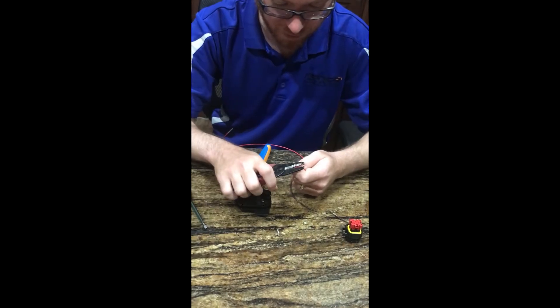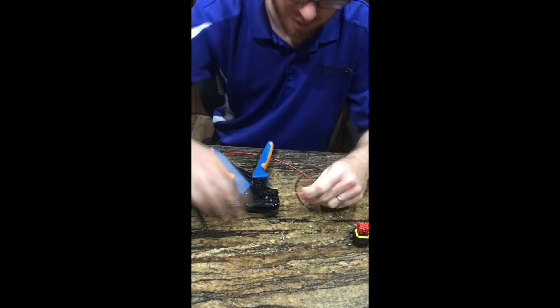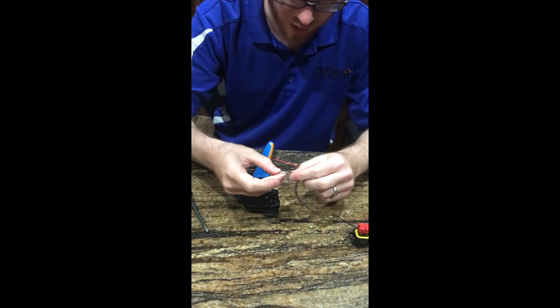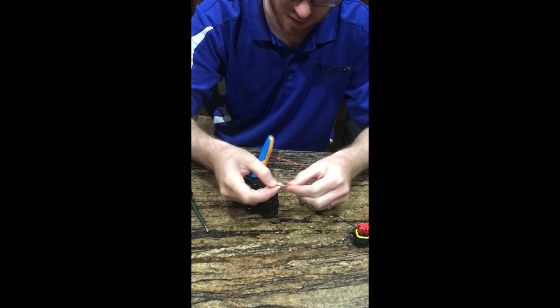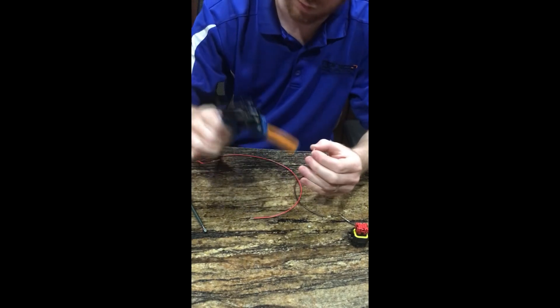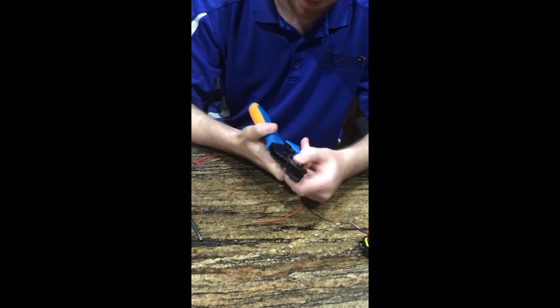We'll strip the wire just about a quarter of an inch. That way, when you crimp down, you'll get the conductors of the wire, plus it wraps around the insulation on the end. And it's easier to put your socket in there first.